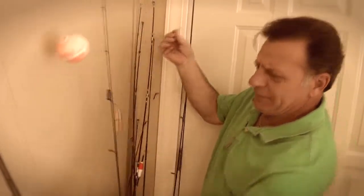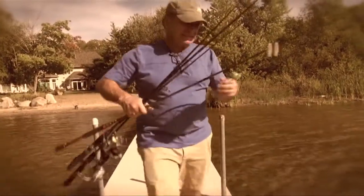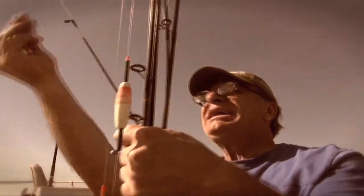Rodmaster saves you time and aggravation from having to untangle lines, rebuild reels, or worse, finding broken rod tips and having to buy new gear, all before you can go fishing.